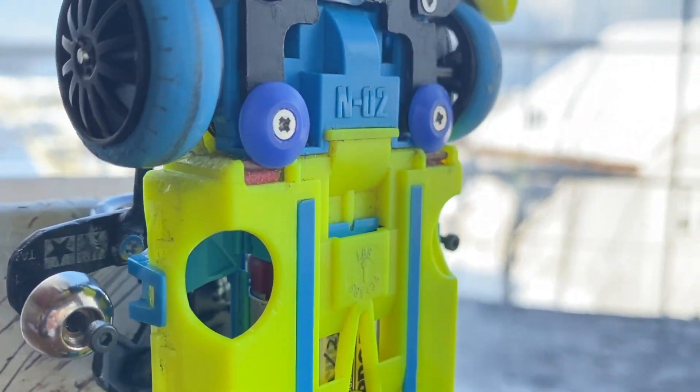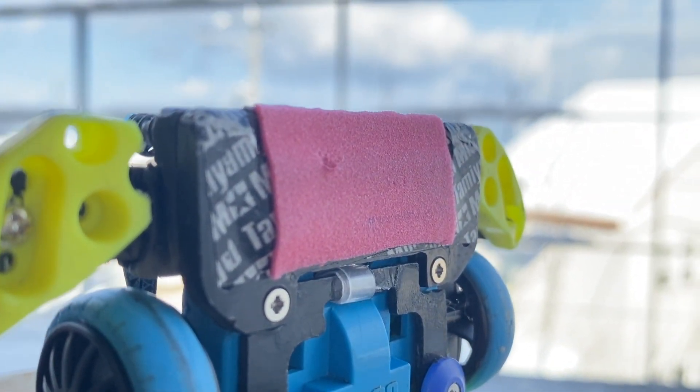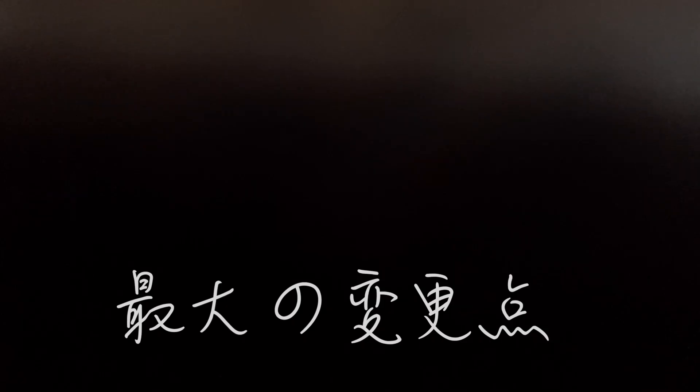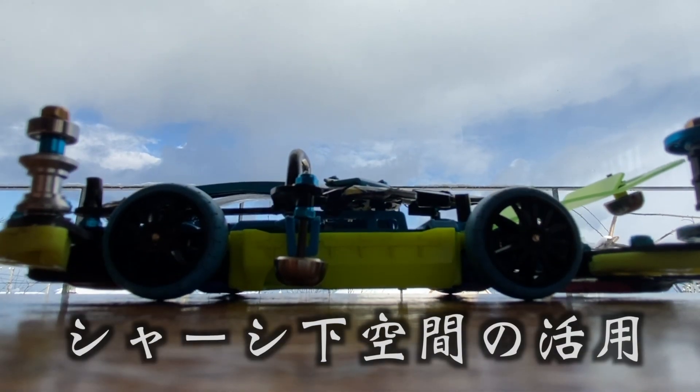830ボールベアリングを最上段に装備しました。マシンの裏側を見てみると、ブレーキ周りを再調整。マルチテープをプレートに積層させることにより、ブレーキの高さを27mmタイヤへ最適化。これにより、今までよりも高い制動力を発揮することに成功しました。今回の改造で一番の変更点は、シャーシの下空間を活用すること。27mmという大きいタイヤを使うメリットを最大限に活かす改造を試みました。